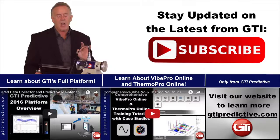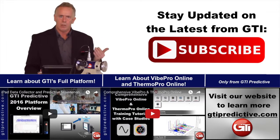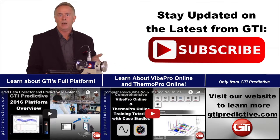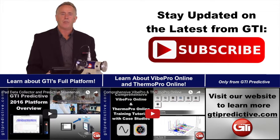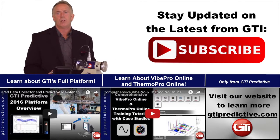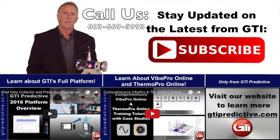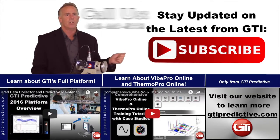Those are the five most common mistakes people make, and we hope these tips help you collect better data and make better informed decisions. We're glad to bring you that from GTI. If you'd like to reach out to us, our website is www.gtipredictive.com or our phone number is 603-669-5993. Thanks for your attention.